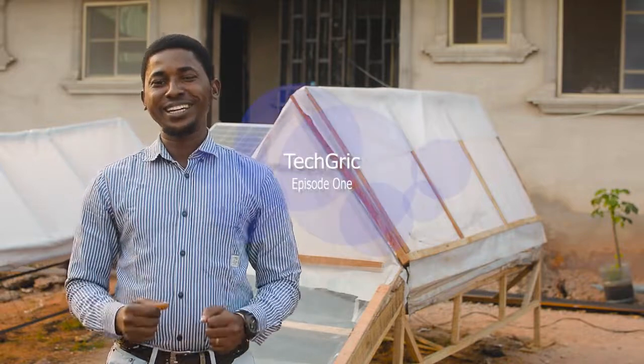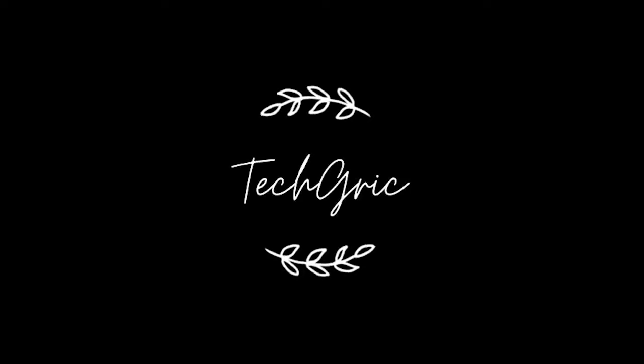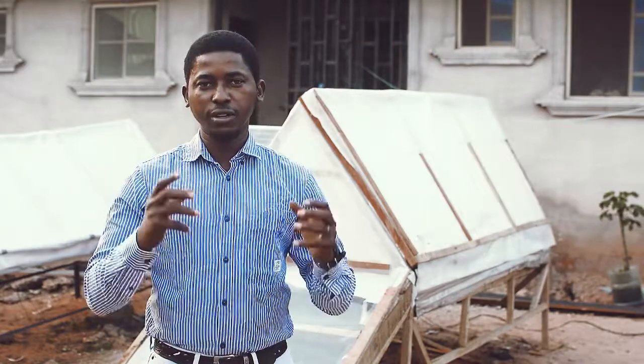Hi, welcome to my channel. I'm about to show you simple technologies that will make a difference. I am Obiora Eze. I want to show you simple technology that has been used for years to preserve food.